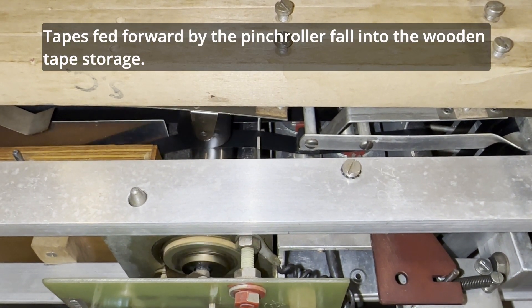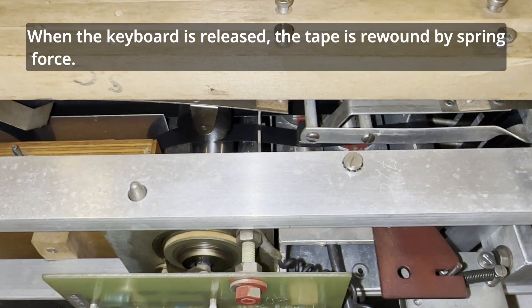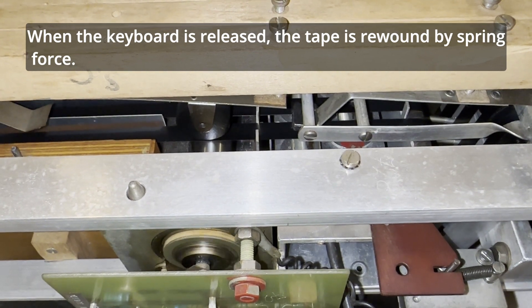Tapes fed forward by the pinch roller fall into the wooden tape storage. When the keyboard is released, the tape is rewound by spring force.